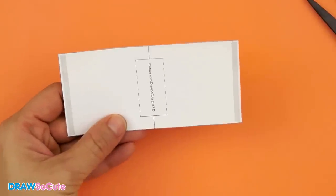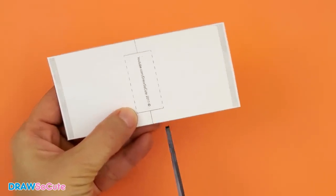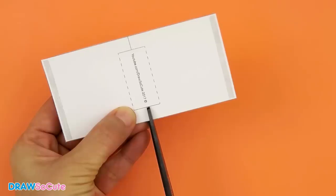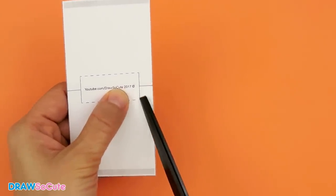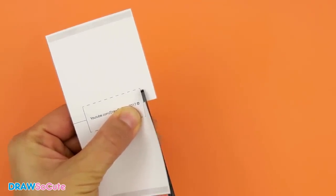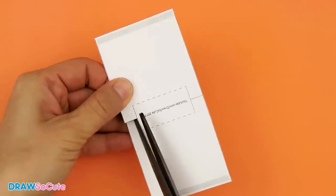Once you've cut all around it, the second step is to cut this T solid line right here. It's really easy — just put your scissors right against the line, nice and straight, and take a snip down. Then come in here and cut this line right here, navigating your scissors in and cutting that solid line, snipping it straight across to the dotted line. Do the same thing on the other side.